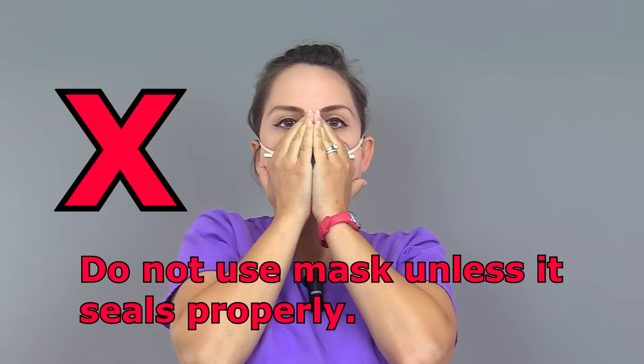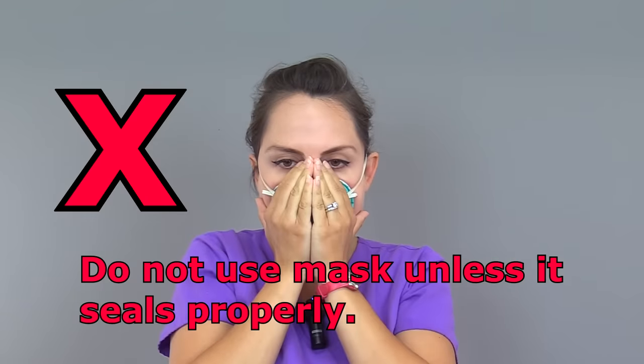If leaking air around the nose piece, try re-bending the nose piece with both hands and re-check the seal. If air is leaking around the respirator's perimeter, try re-adjusting the straps and re-check again. Make sure the respirator is not being affected by any piercings, facial hair, or glasses, which could prevent a proper seal. If the respirator still leaks after this, you may need a different size or type of respirator before use.